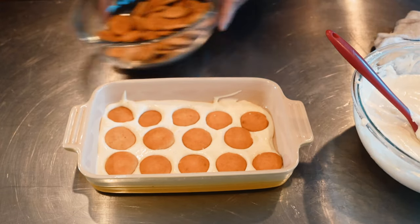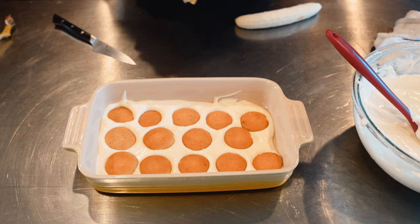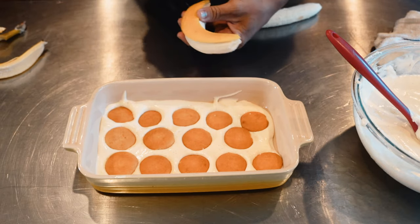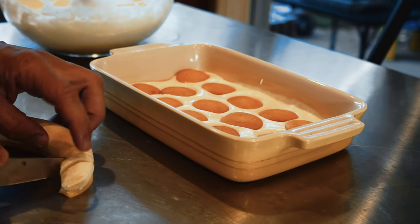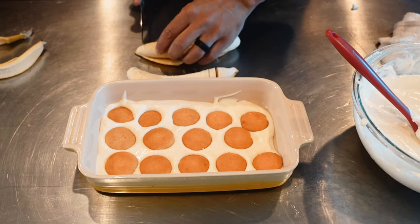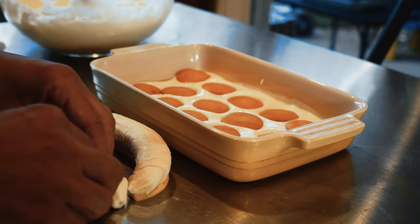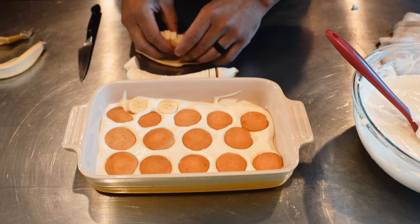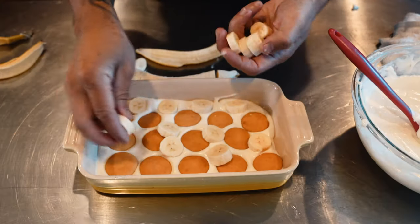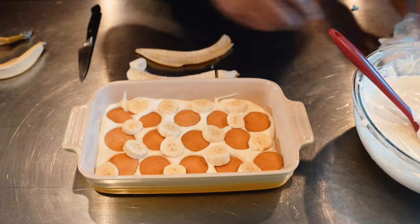Once the wafers are down, grab the bananas. Here's a little trick I learned in the pastry world: leave the peel on and just slice right through it — no need for a cutting board. Start with two bananas and remember: you can always add, you can't subtract. Layer those right in. I also like to use a really ripe banana for closer to the top, but you can do whatever you want — this is your pudding.